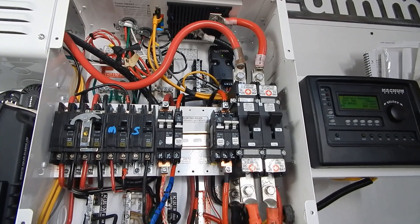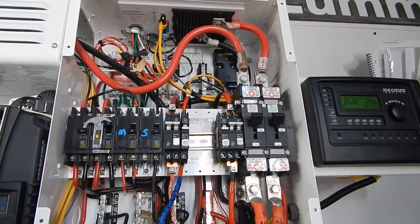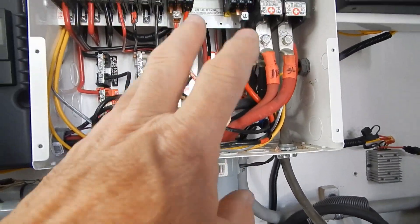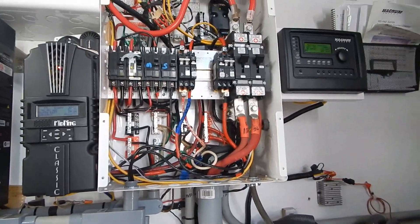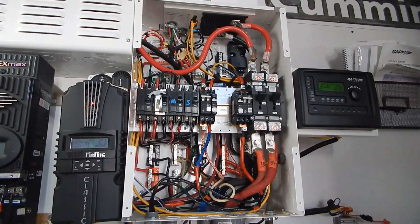Then it's time to go outside and tie this all together — put the double breaker combiner box I built up on the new solar tracker and hook up all the wires. None of this is live right now, it's all dead in the box. That's what I got done so far, then I can close up this Magnum panel. I'm going to start running the DC cables to the battery bank.